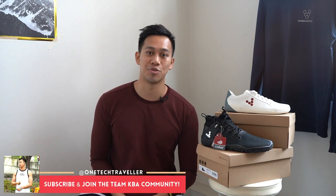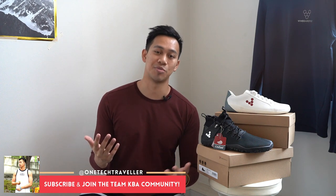If you are thinking about buying a new pair of trainers, specifically Vivo Barefoot shoes, this is about how to find the right shoe size for you. It would seem straightforward for most of you, but I want to give you more confidence when looking to make your first purchase of Vivo Barefoot trainers. You can find my written articles and reviews on my website at onetechttraveler.com, and make sure you subscribe to join team KBA.